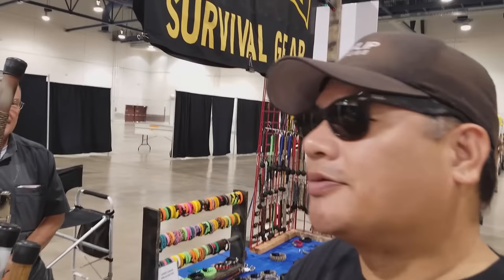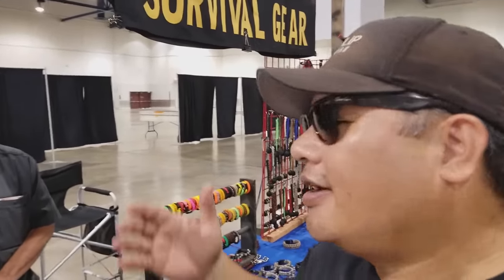I'm in Las Vegas at the Crossroads of the West gun show. You may recognize this gentleman — this is Jim. I met him in Arizona a couple years ago at a survival expo. Let's go ahead and introduce yourself to the world. This is my survival hiking stick that I developed. I'm Jim Callahan from Sierra Vista, Arizona.